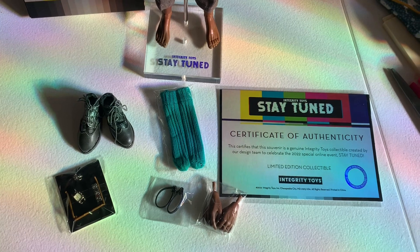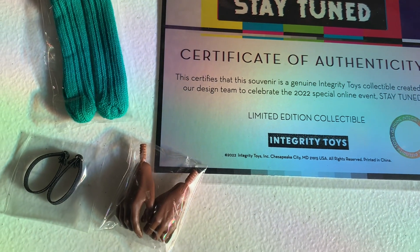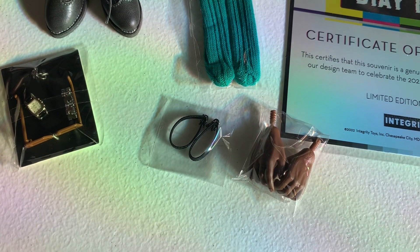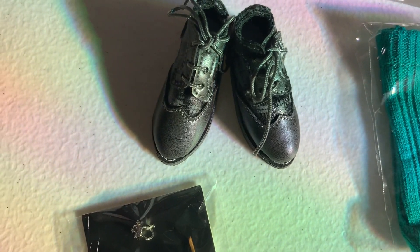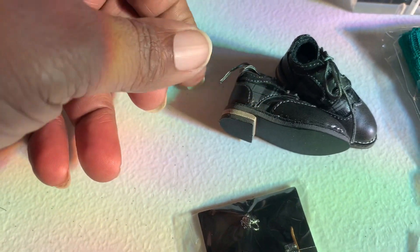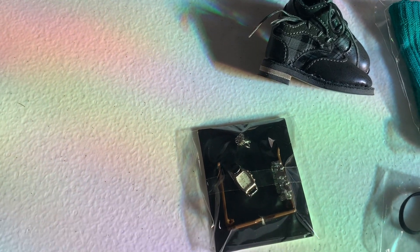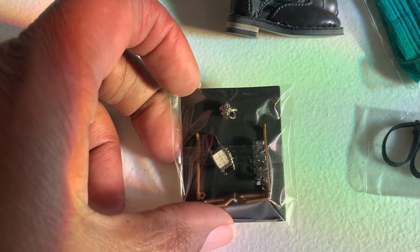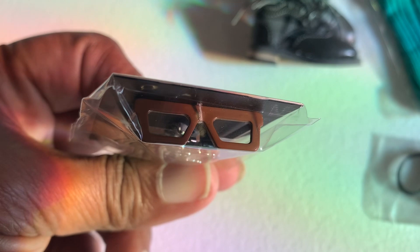Here are the accessories: we have the certificate of authenticity — limited edition — an extra set of hands, the arm wrap pieces, a pair of socks, and the shoes are fabulous. You can see the detail in these shoes. Then we have his accessories: a bracelet, a watch, a ring, and of course the glasses as well.